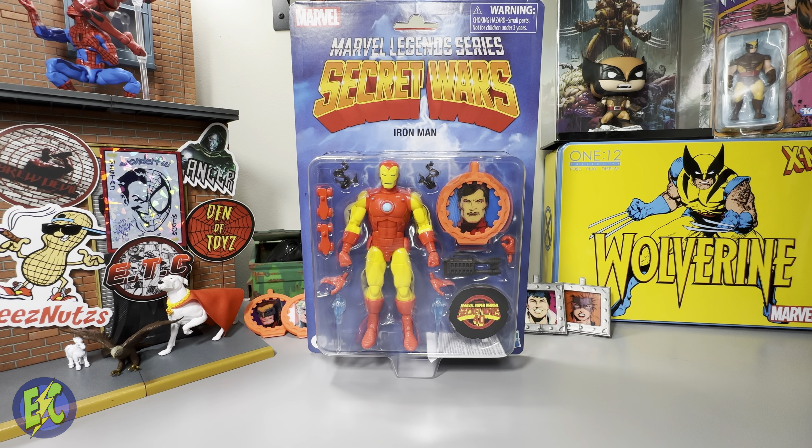This will find a home in my hall of armor — it'll just go into a spot and fill up some area. I like to add an Iron Man figure every now and then just to keep up with that and beef it up a little bit. That's really my reason for purchasing this in the first place.